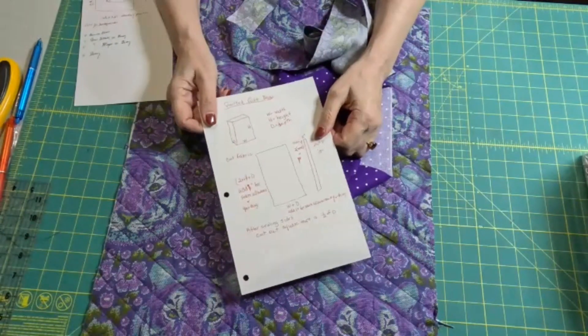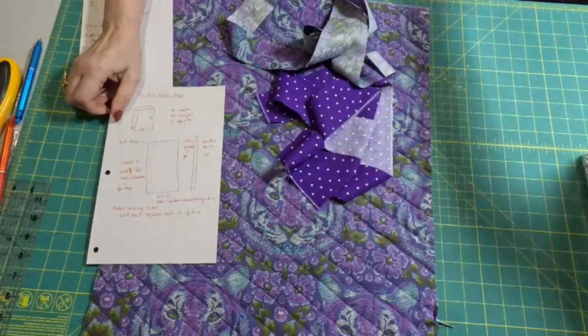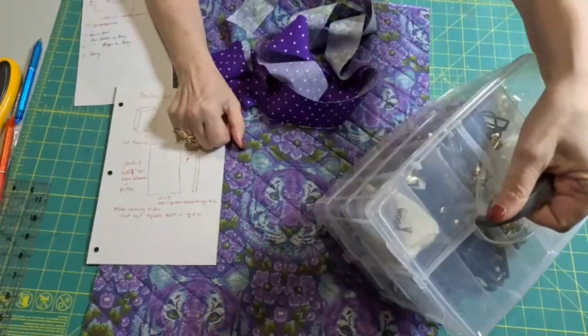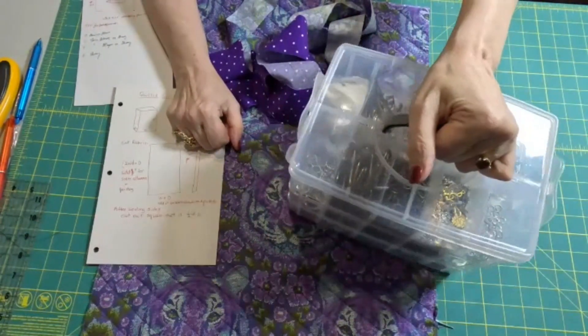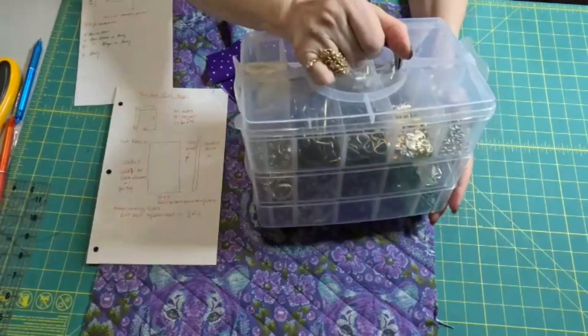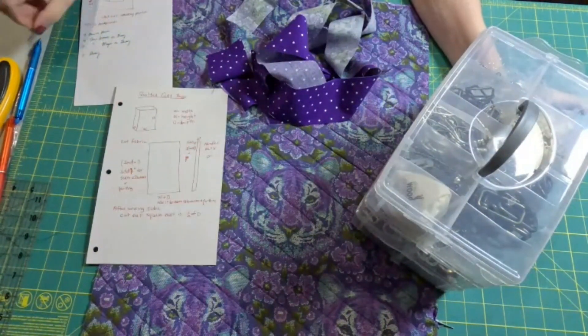And these formulas I'll put on the screen and I'll put in the description box too. I just picked this up out of my sewing room — it is purse hardware and all sorts of other stuff. And I thought, let's pretend we're giving this as a gift, and we want to know what size bag we're going to need to put it in.